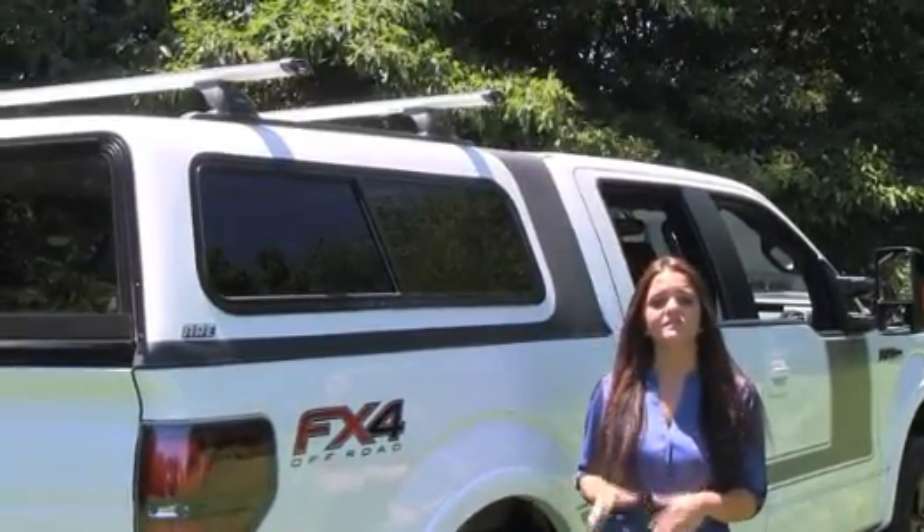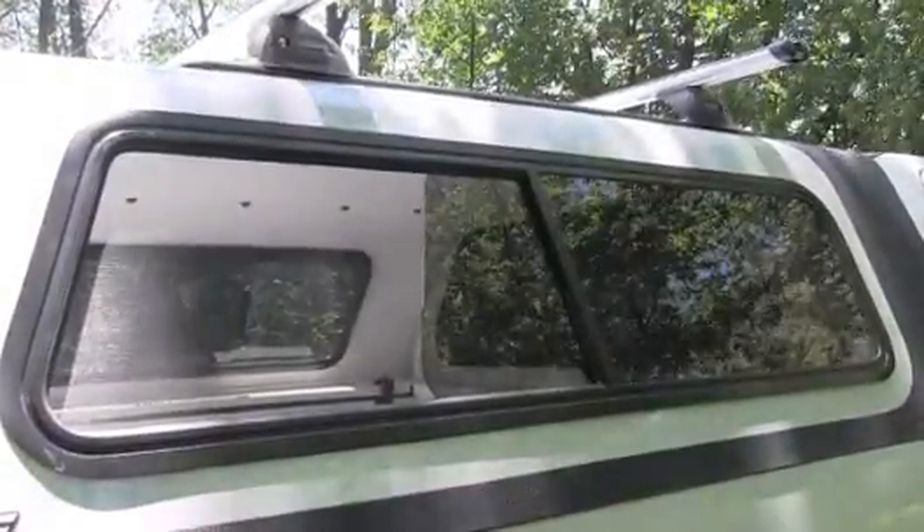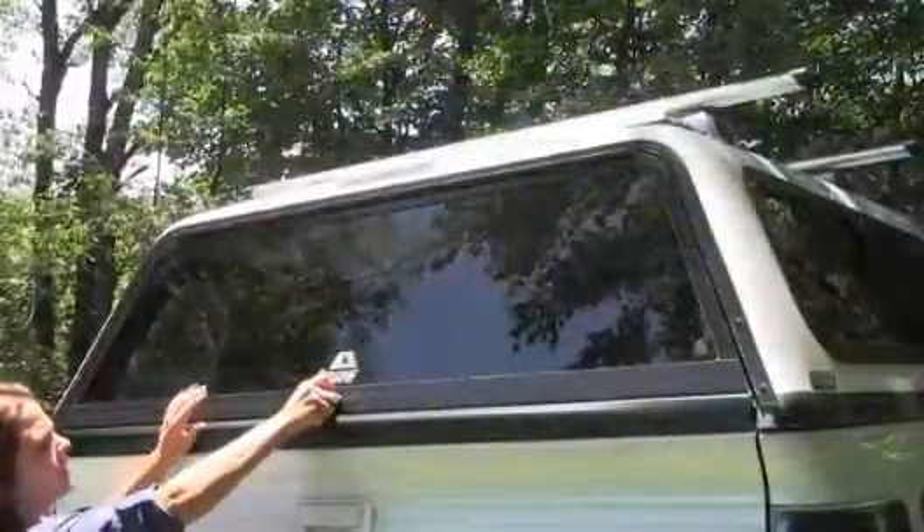The Oberlin series uses a spray-on protective coating which gives it its distinct look and increases strength in high-stress areas. The Oberlin series comes standard with side sliding windows and a heavy-duty rear door.